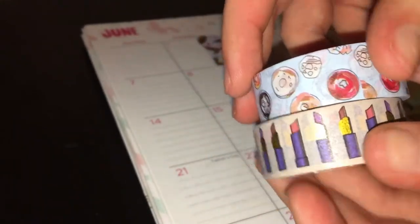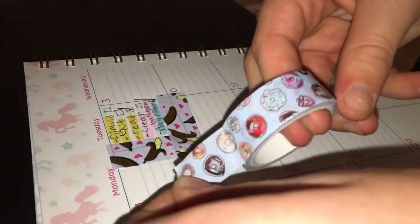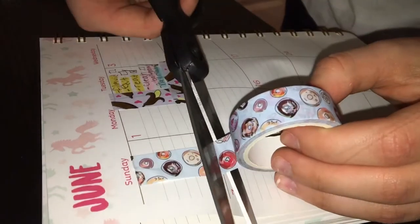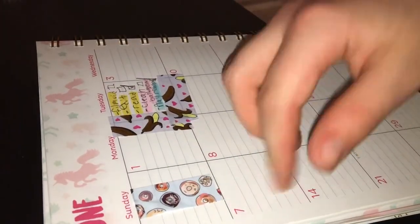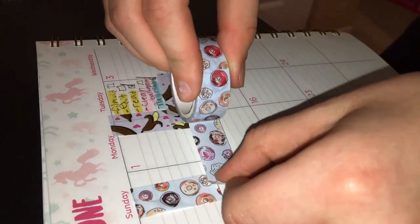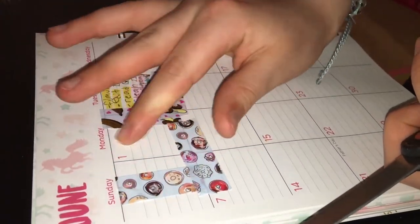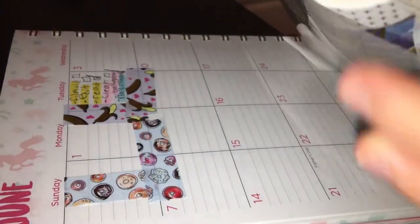I go and pick out a few washi tapes. I picked out a donut one and a lipstick one — they're really cute. I picked the donut one for this page. I just peel it and slap it on the page, then cut it so the ending is nicer and not crooked. I put it on the bottom part, cut the other side the same way, then flatten it out and put that washi tape away.